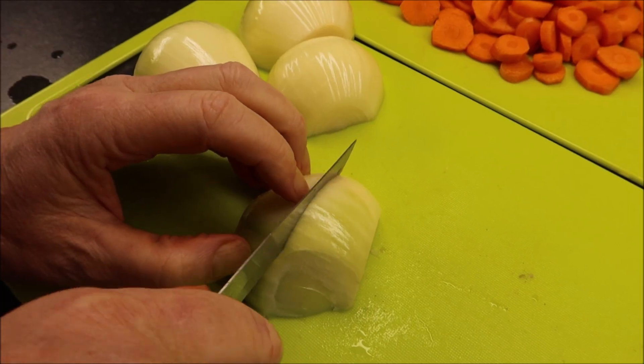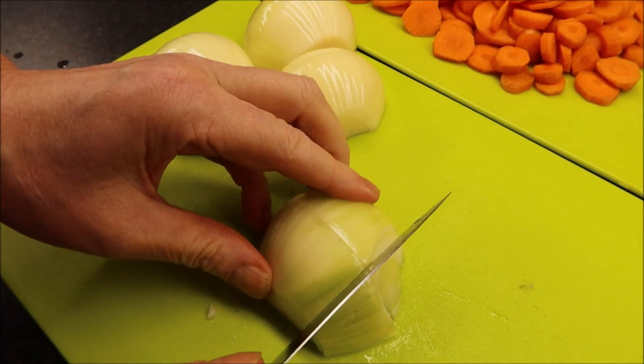While the potatoes are boiling away, we'll just chop an onion up and get that ready to add to the beef. Just chop them up roughly.